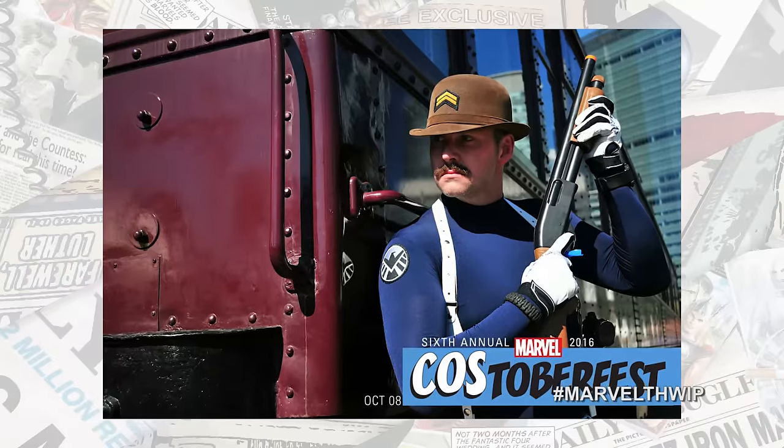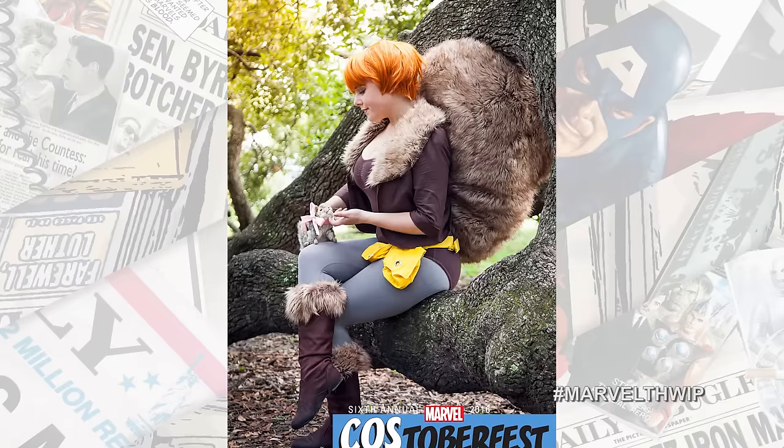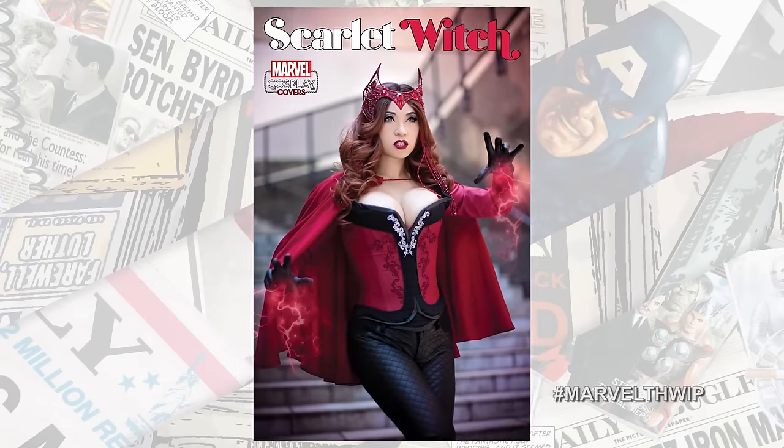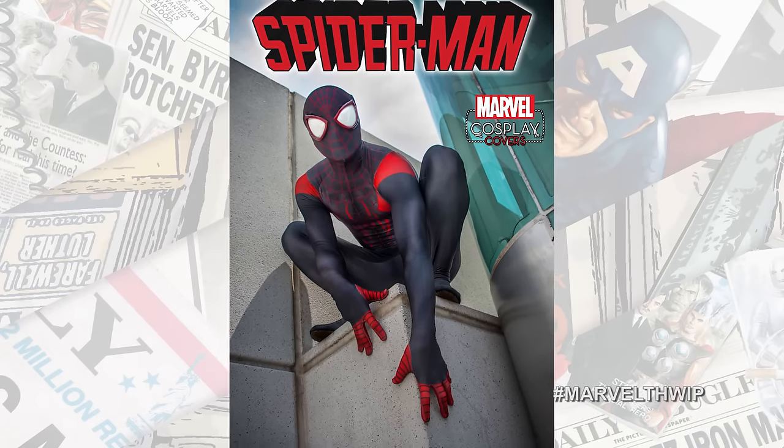This October, all month long, we're celebrating Cos-toberfest once again, spotlighting amazing costumes on Marvel.com. And you can also check out those awesome cosplay covers at a comic shop near you.